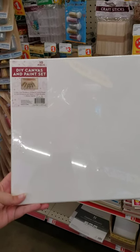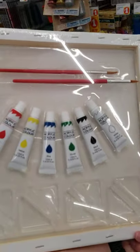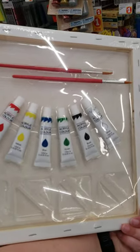So I've also never seen this. This is a DIY canvas and paint set. Looks like a pretty decent canvas at 12 by 12 square. And on the back looks like a couple tubes of acrylic paint and a couple brushes.